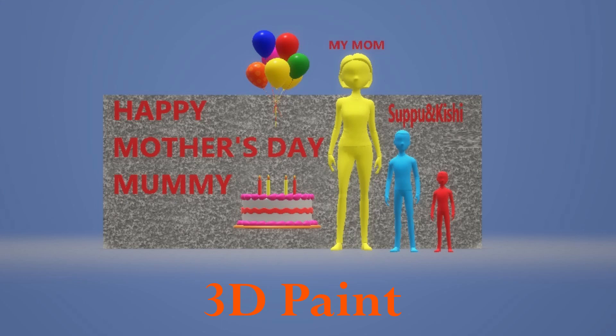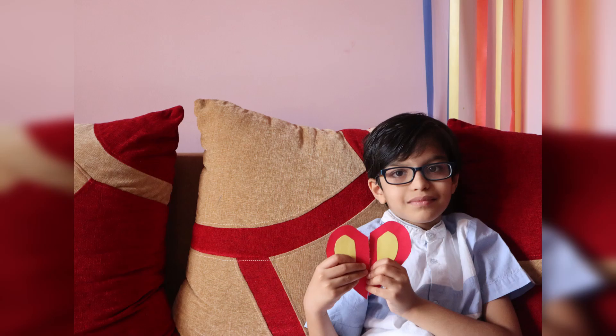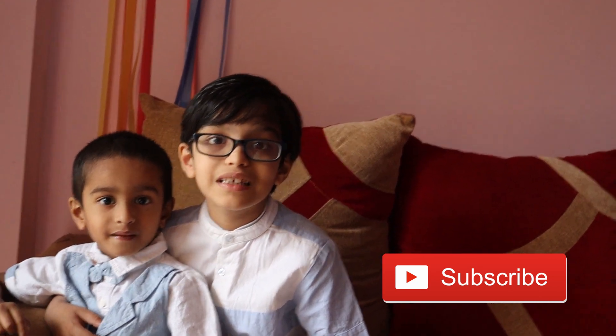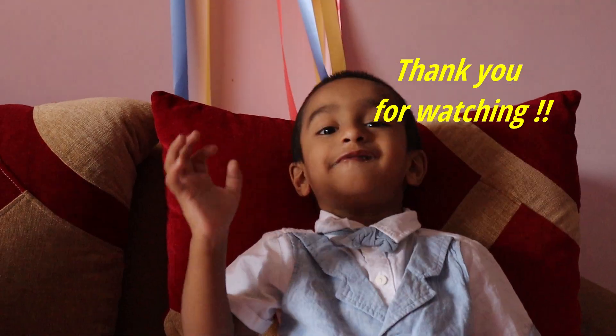I also made a 3D paint card for my mom. Happy Mother's Day, Mommy! If you like my video, please like, share and subscribe. See you all in my next video. Bye! Bye friends!